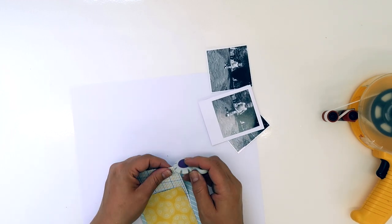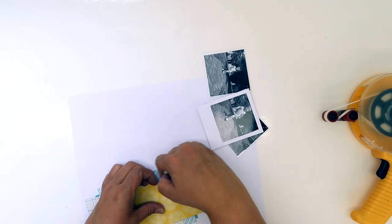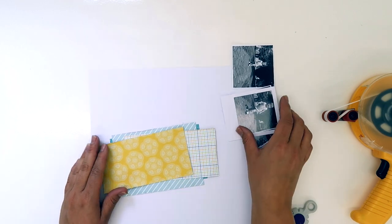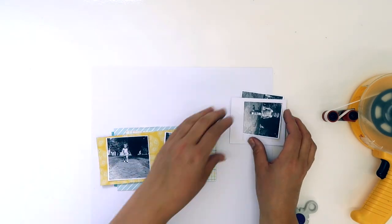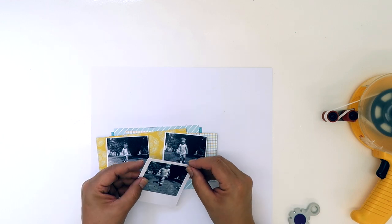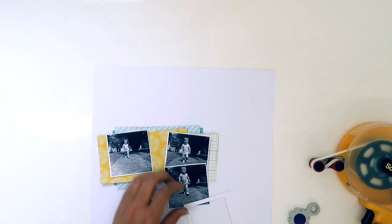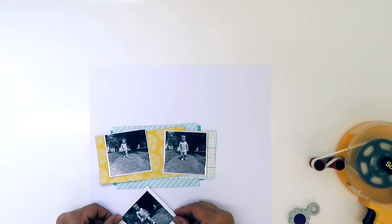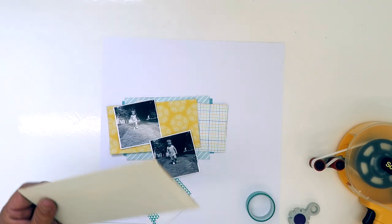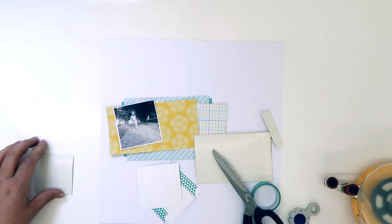And I'm now distressing the edges of all those pieces of paper — just going around with a little distress tool, not too perfectly, just adding some texture. And then I'm going to stick my photos on the top. First of all, I'm going to stick that Polaroid frame to that photo, using my Scotch just to get that stuck down. I actually add a little bit of washi tape as well — I think I do it off camera — but it's got a little bit of washi tape on the back there to hold the photo to the Polaroid.